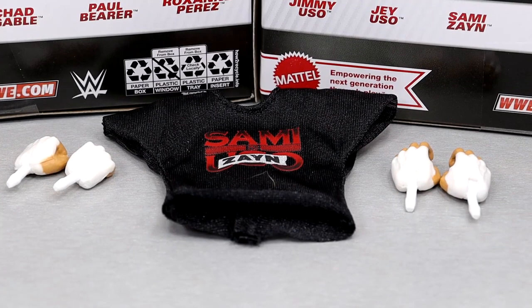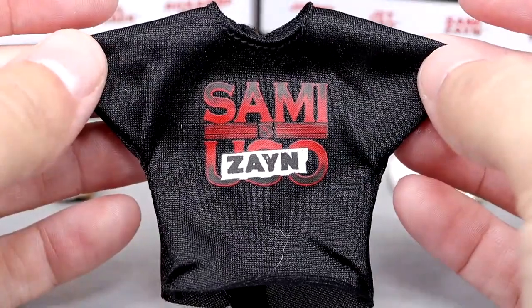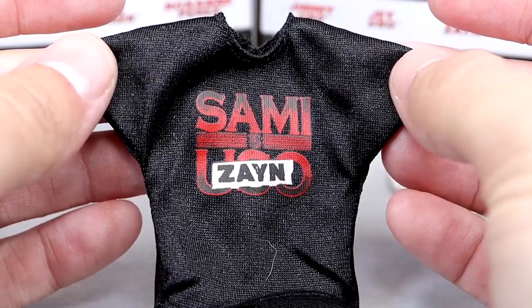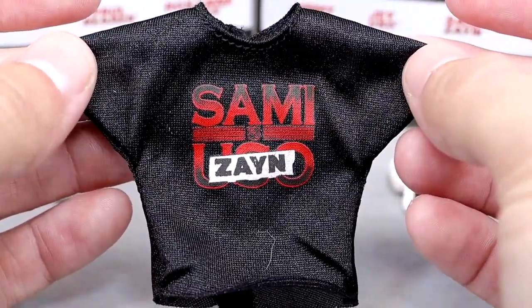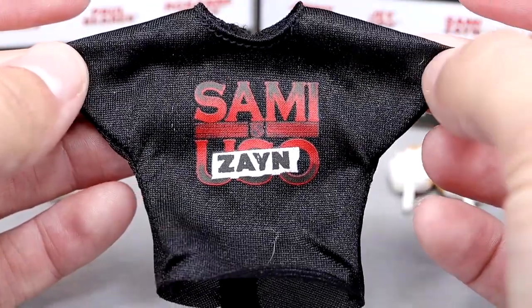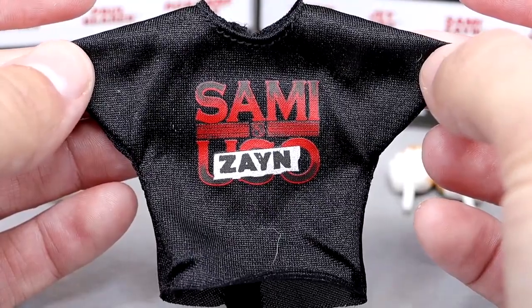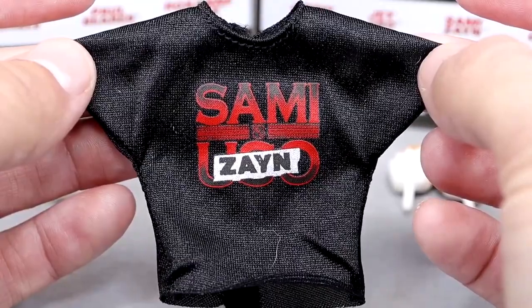Getting into Sami Zayn's accessories — you don't get a whole ton, but you do get quality. We get cloth goods — a lot of cloth goods going on in this wave. Four out of the six figures have cloth goods: the Usos, Chad Gable, and Sami Zayn. This is a great-looking shirt. You have the Sami Uso shirt, but it does have duct tape over the Uso and puts Zayn on it from when he disbanded from the Bloodline, rejoined Kevin Owens, and we had that epic rivalry last WrestleMania season.